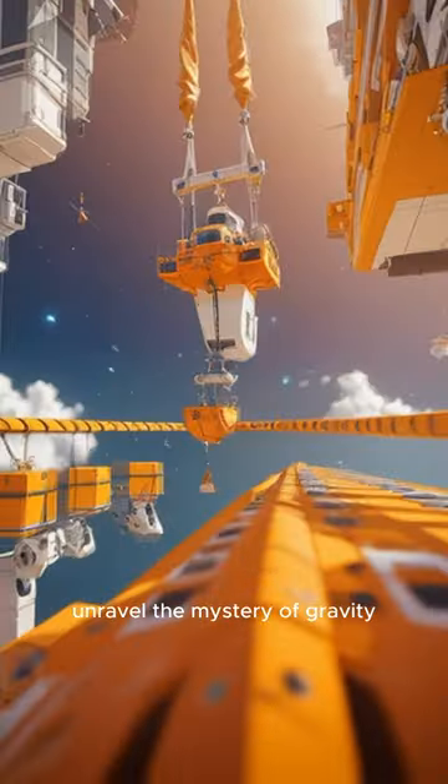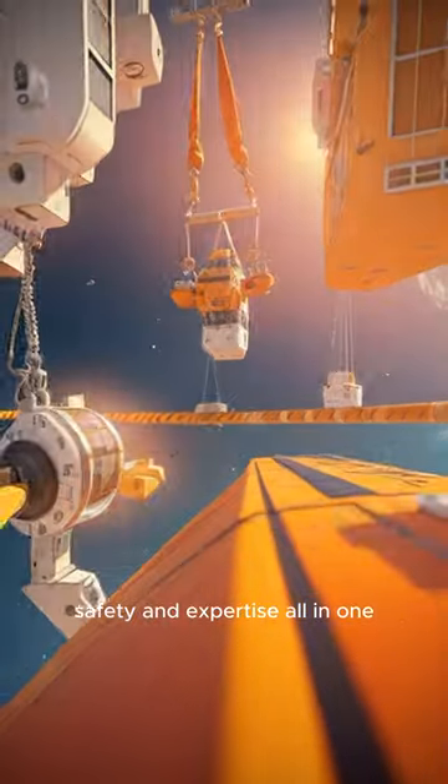Unravel the mystery of gravity davits — simplicity, safety, and expertise all in one.